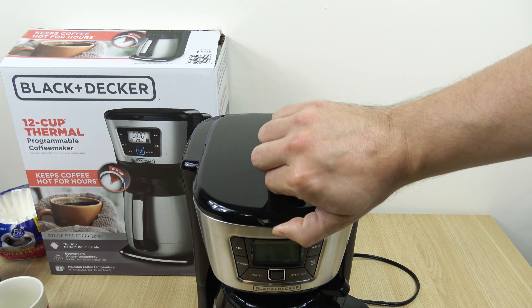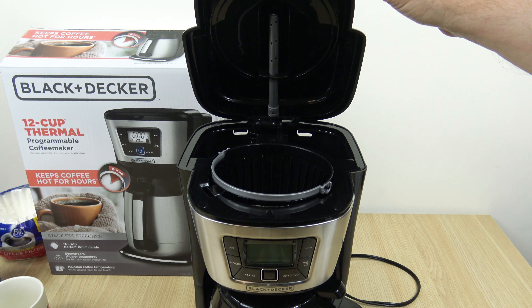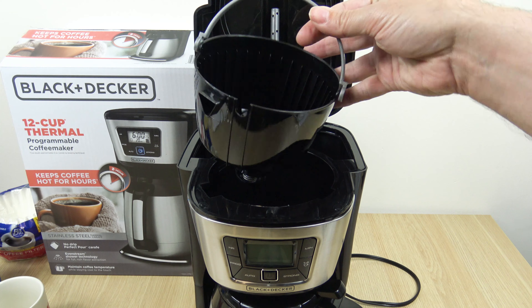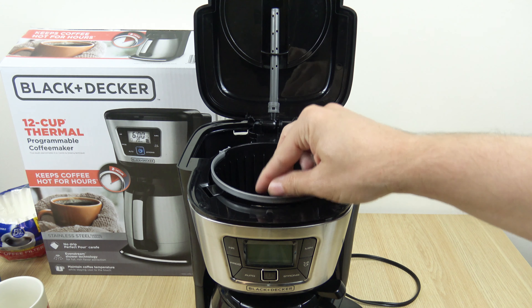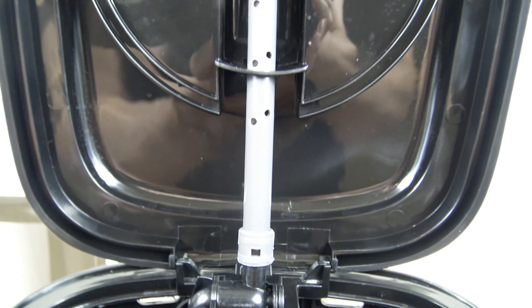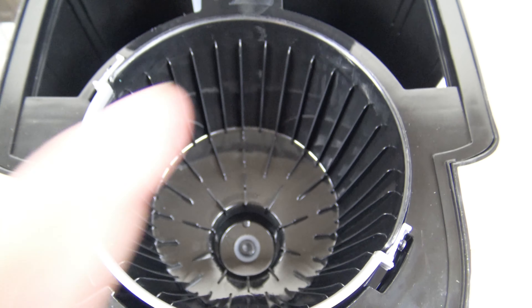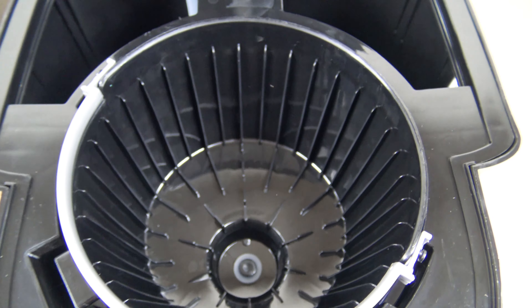We're going to get into it. A little effort to pop that lid, I guess because it's new. So you got the removable brew basket, and the shower head — the spout — that's interesting, it's a nice design. I'm not sure if that rotates. Even stream shower head technology, as Black & Decker calls it.